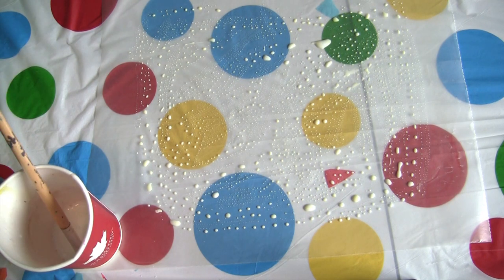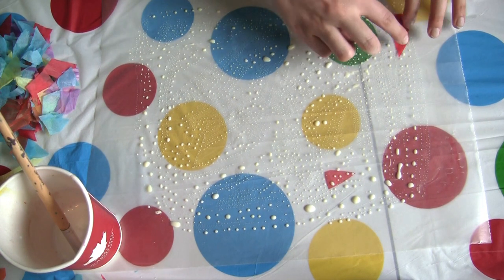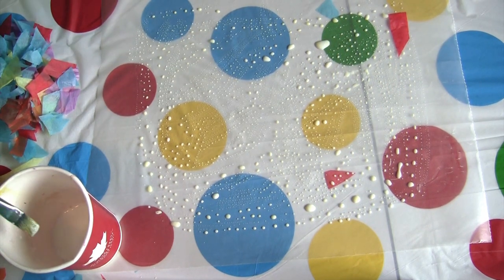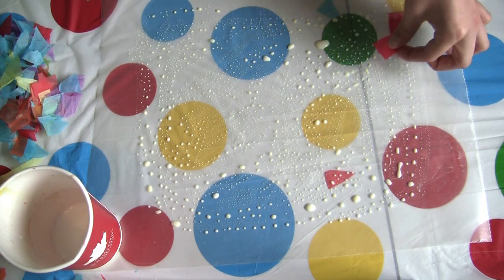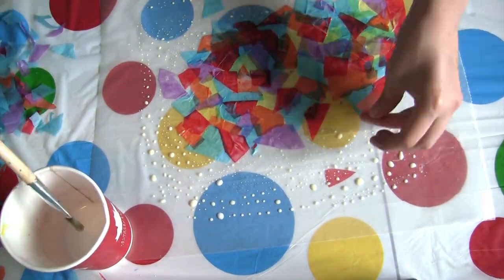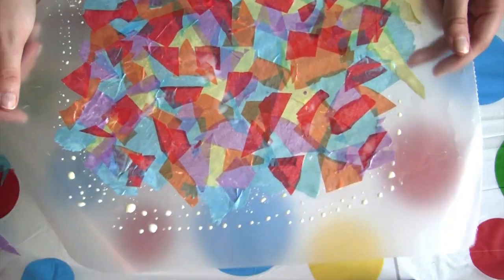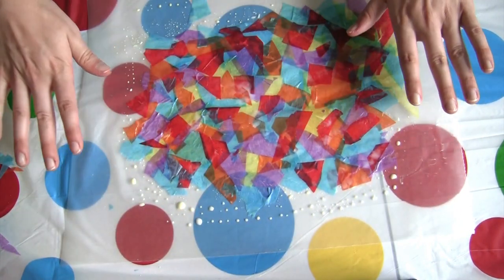Now the fun part. We're going to start taking pieces from our pile of tissue paper and laying them onto the paste. Get ready to have some sticky fingers — once you have a piece down, you're just going to brush over it again with the paste. Do that with the rest of your tissue paper. Now that we're done with this little collage, we're going to set this inside until it is completely dry.